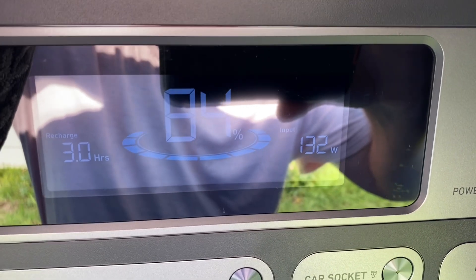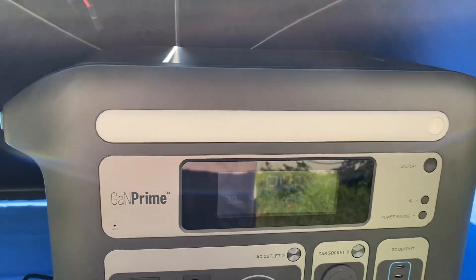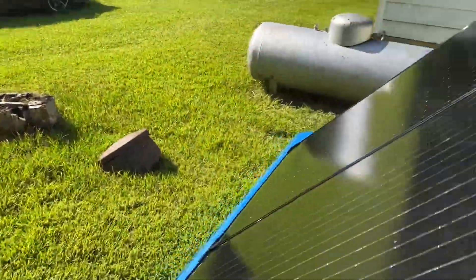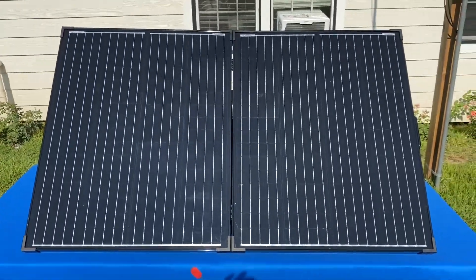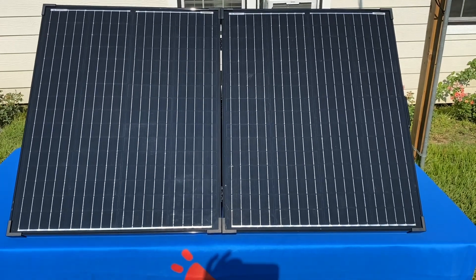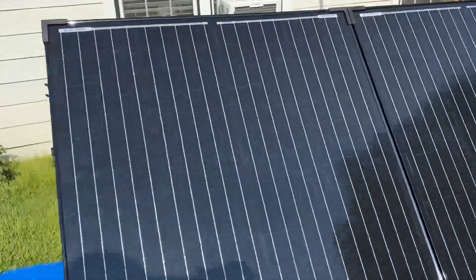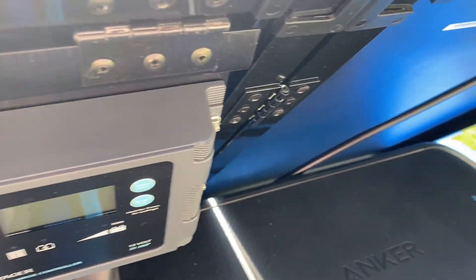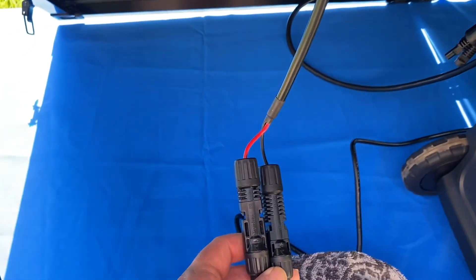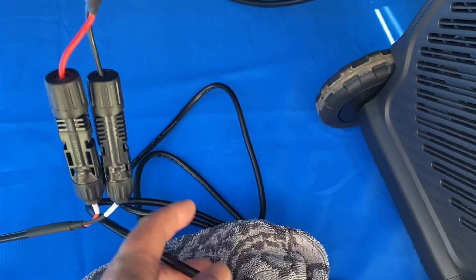So both the EB3A and the 767 are pulling very close numbers. I probably could readjust the angle on the solar panel to get more watts, but on this table that's as far back as I can get it. We're about to try the AC200 Max next. One thing to note with the Anker 767 is it has an XT60 port in the back, so if you're hooking up a solar panel with MC4 connections you'll need an MC4 to XT60 adapter cable.